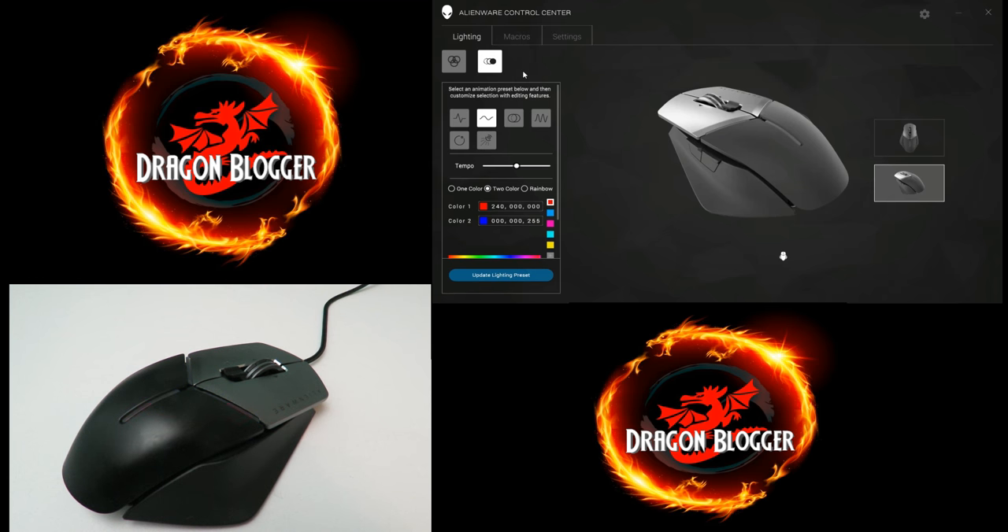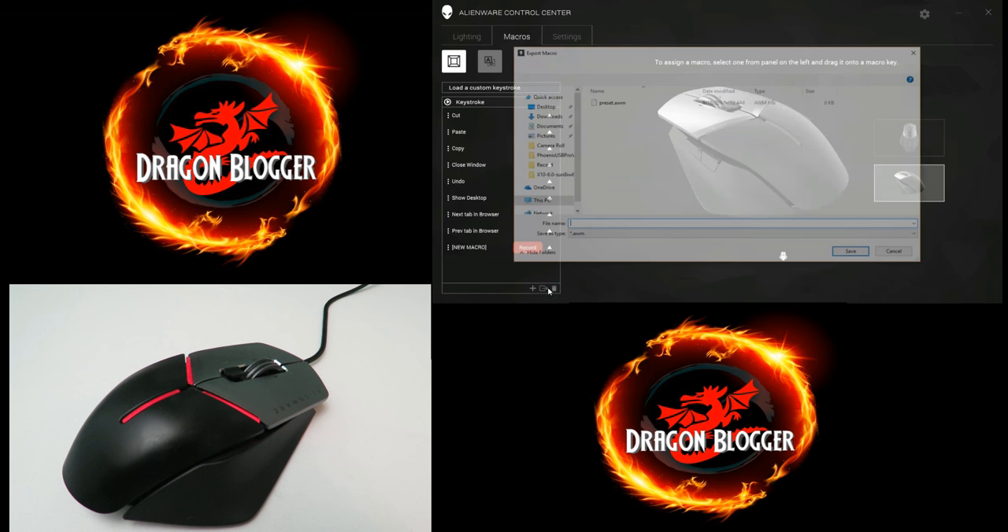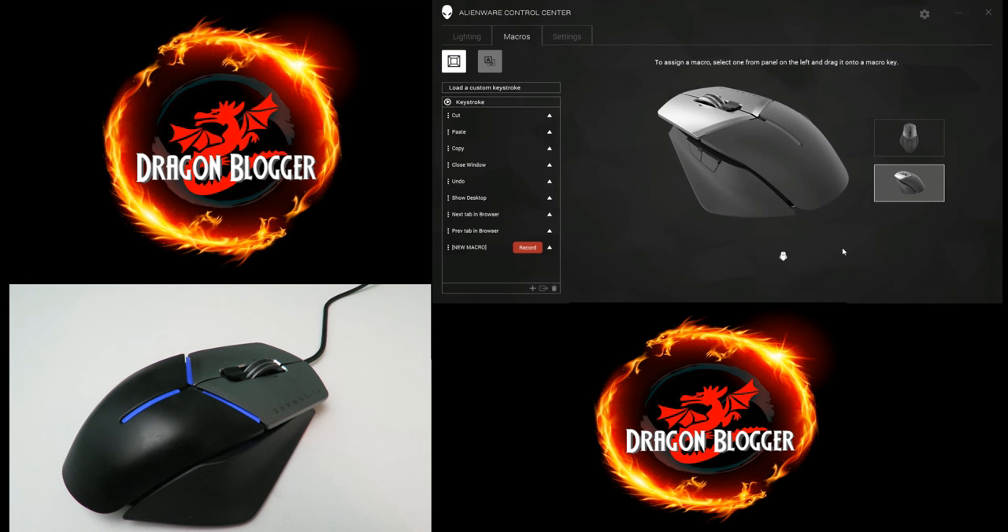Aside from lighting, we have macros. You can see I already have one selected — I'm going to right-click and click 'Delete Macro.' That macro is now gone. We have a new macro here — I'll click, hold, and drag it to the trash can and it's gone. You can also load custom keystrokes, create new ones down here, and export them as well. So if you created a macro your friend likes and they have the same mouse, you can just give it to them.